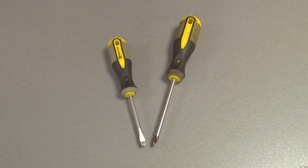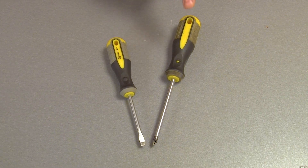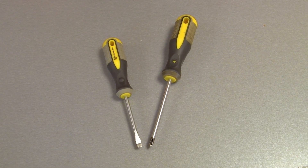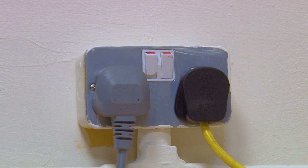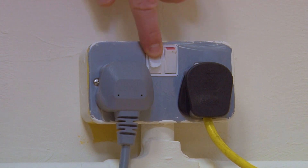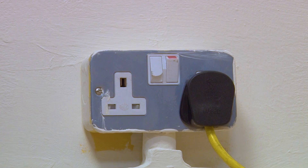Let's take a look. For this fix you'll need a flat head screwdriver and a phillips screwdriver. You'll also need a new display PCB which you can find a link for in the description below. And remember safety first — always make sure your appliance is switched off and unplugged from the mains before carrying out any work.